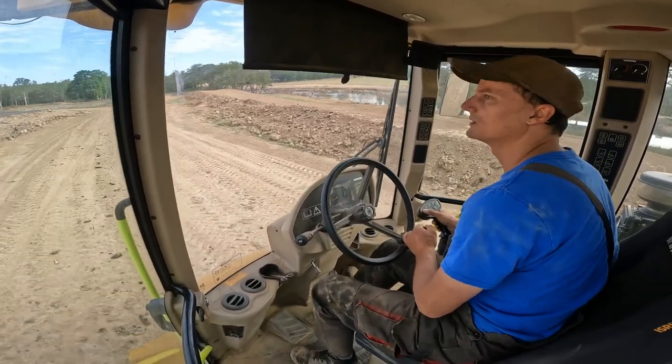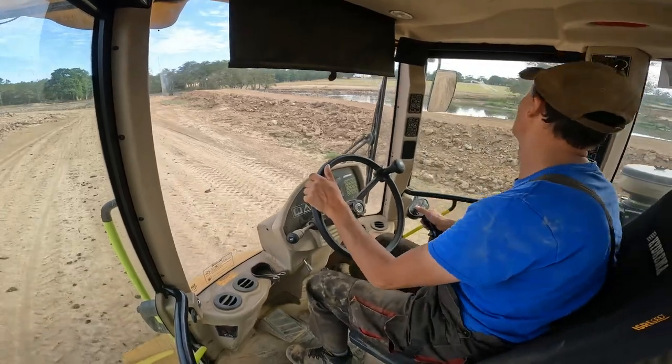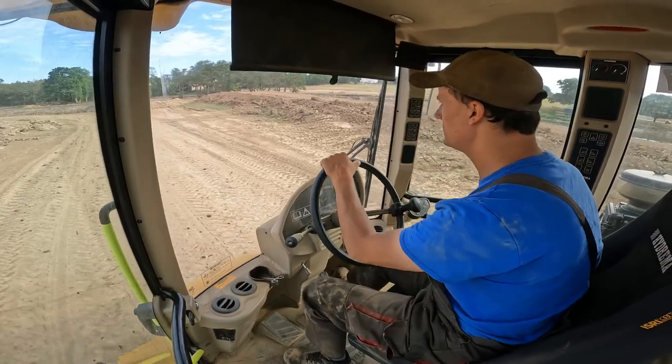It's quiet in here - pretty much airtight with the dust up.